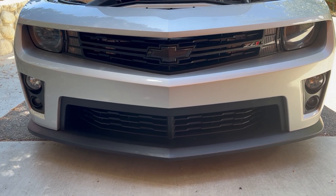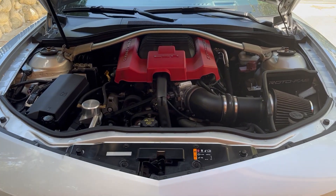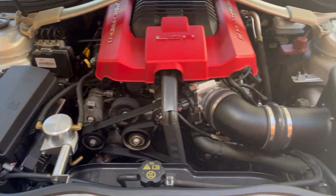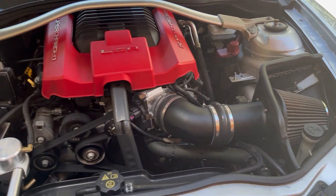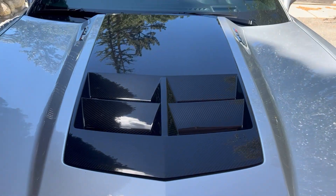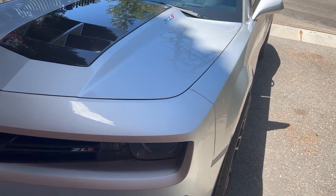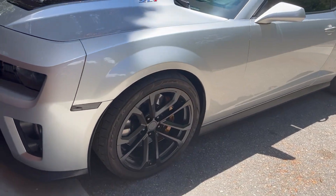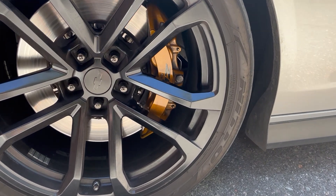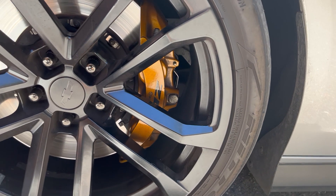We're making our way up towards the engine bay — here she is, clean in every way, absolutely pristine. Taking very good care of the carbon fiber hood insert, obviously stock. I'll show you the Brembo brakes — that's pretty badass.